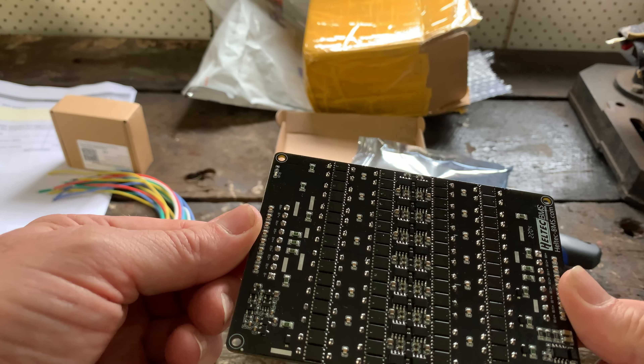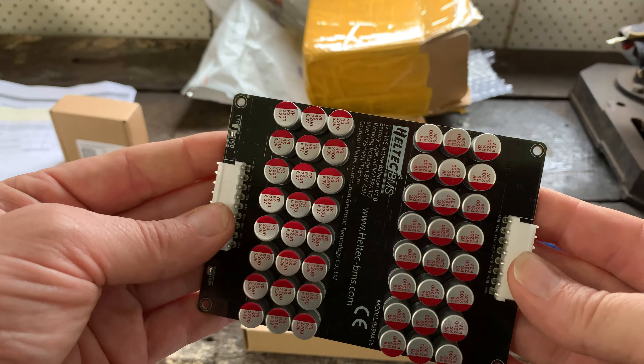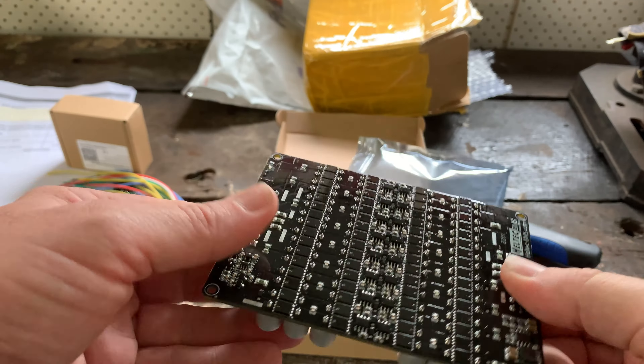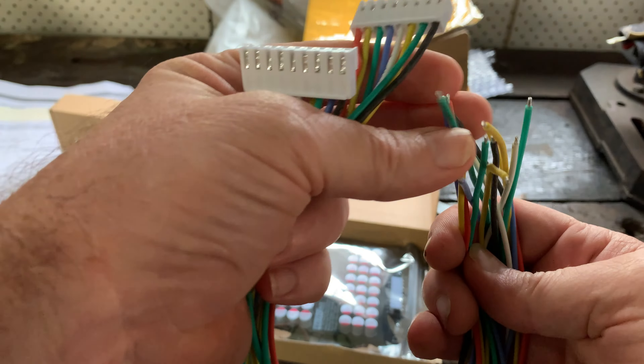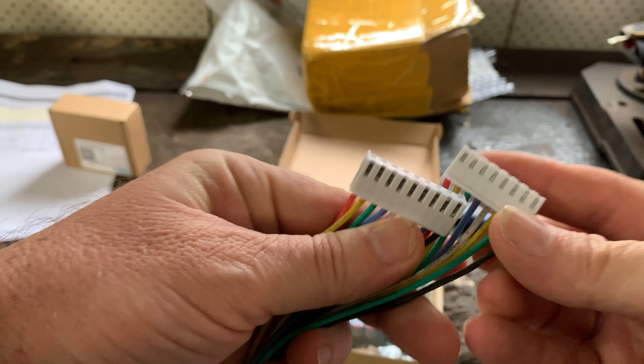Two balancers arrived very well packed and looked much better than earlier units I've tested years ago. PCBs look clean and well laid out. The connectors and cables also looked really good, sized well to suit the application.